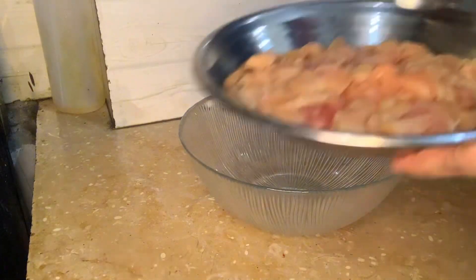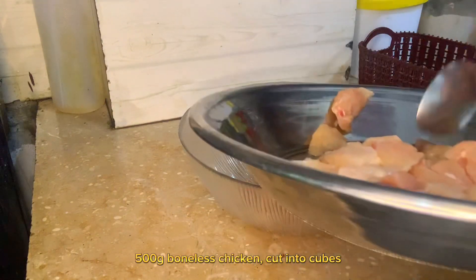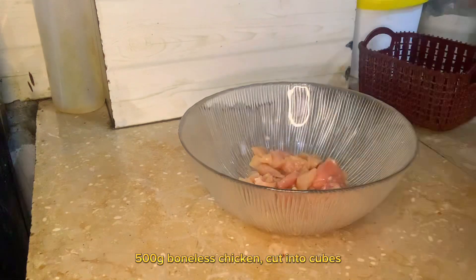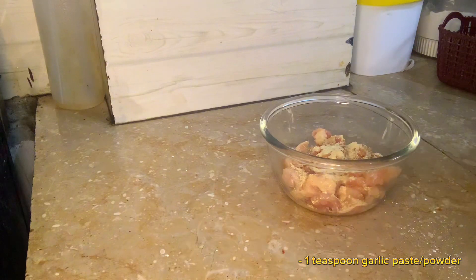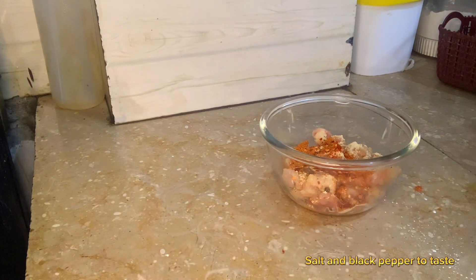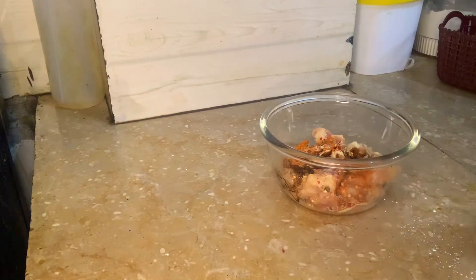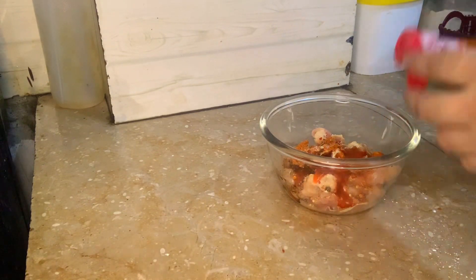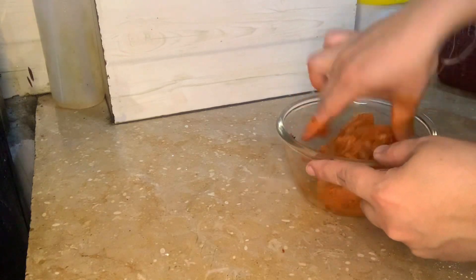Chicken Shoslik. 500 grams boneless chicken, cut into cubes. 1 teaspoon garlic paste or powder, 1 teaspoon ginger paste or powder, 1 tablespoon red chili powder. Salt and black pepper to taste. 3 tablespoons soy sauce, 2 tablespoons tomato ketchup, chili sauce. Mix together.